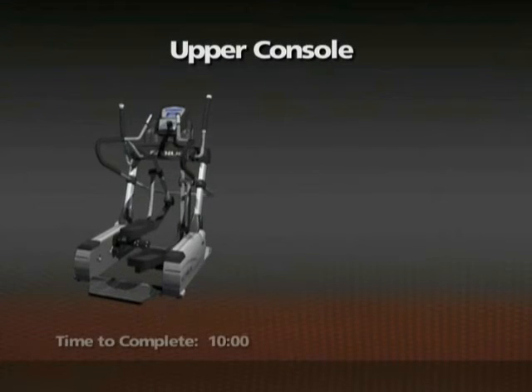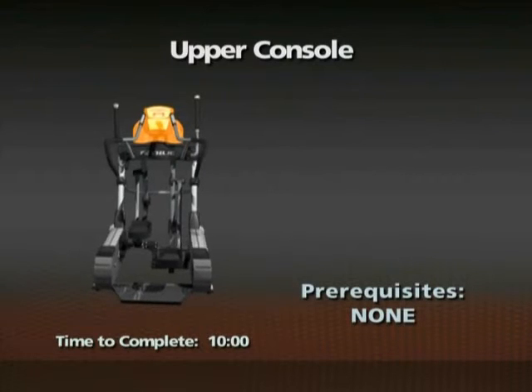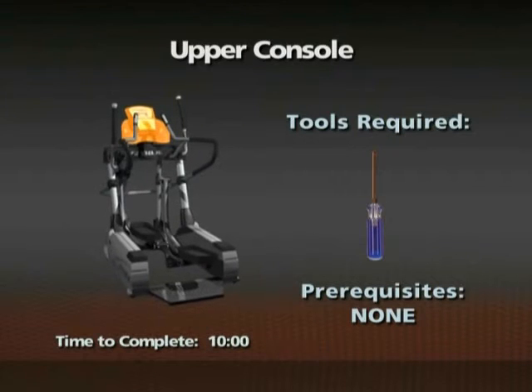Removal of the upper console. Time required: 10 minutes. There are no prerequisites for this procedure. A number two Phillips screwdriver is required for this procedure.